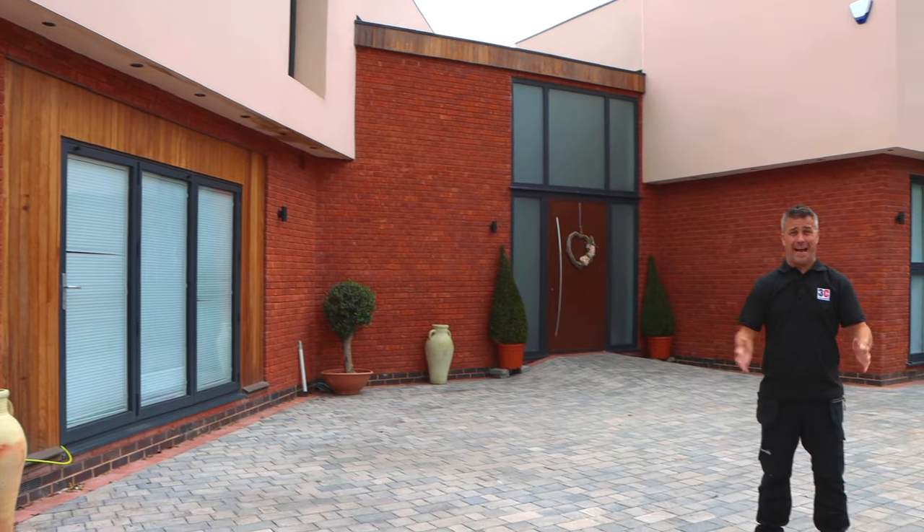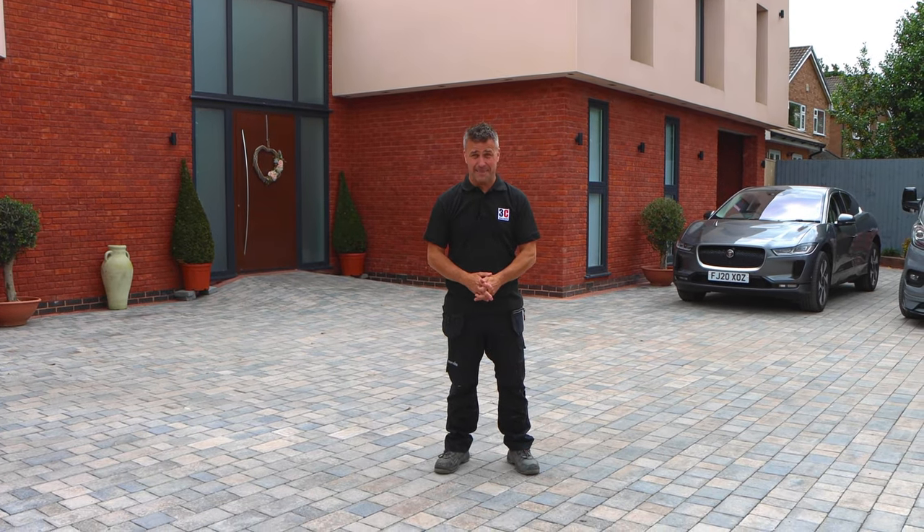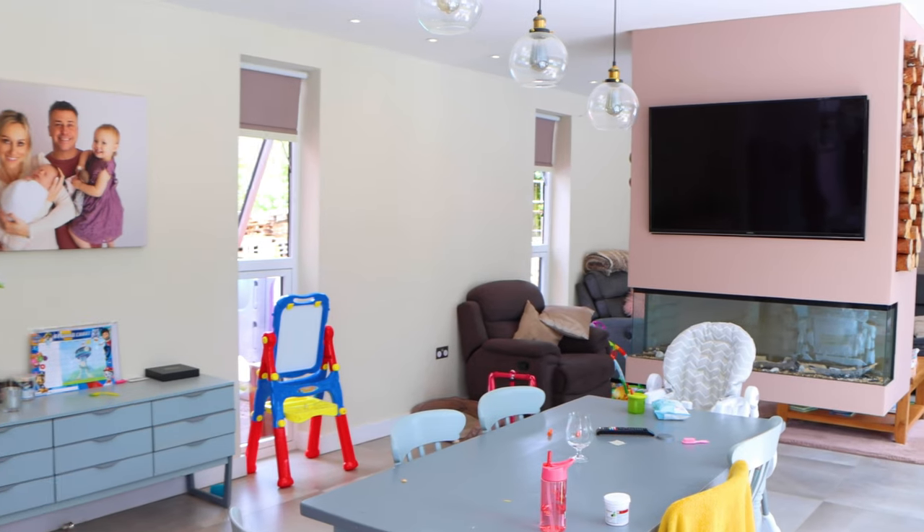I've been fortunate enough to build my own dream house — it was about two years ago now and it's had plenty of time to settle. However, it's quite common for new builds to experience settlement and shrinkage cracks.